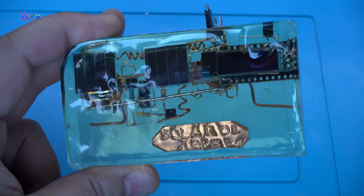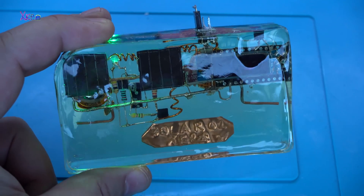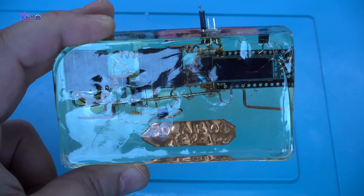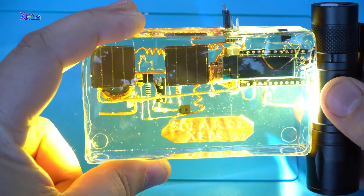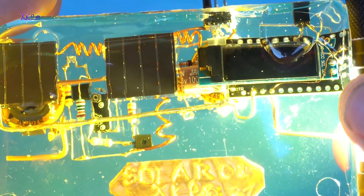And now you're going to see the resin creation gadget under the flashlight. Just look how amazing it looks!